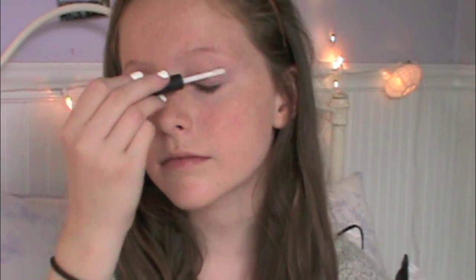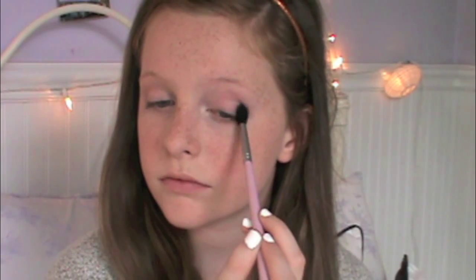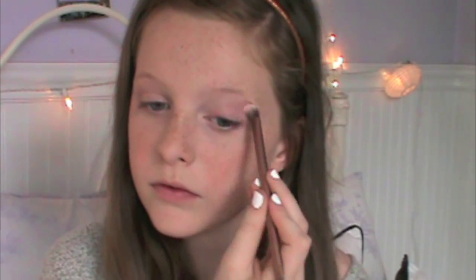Priming my eyes with the Nars Primer and just blending this out with my fingers. From the Naked 3 palette, I'm taking Strange and using it as my base color. Then I'm putting Limit in my crease, which is a really pretty pinky lavender color, blending this out in the outer corner and gradually bringing it up into my crease to give the eyeshadow some depth. Then I'm taking Dust on the inner half of my lid and Strange on my inner corners and brow bone to highlight.